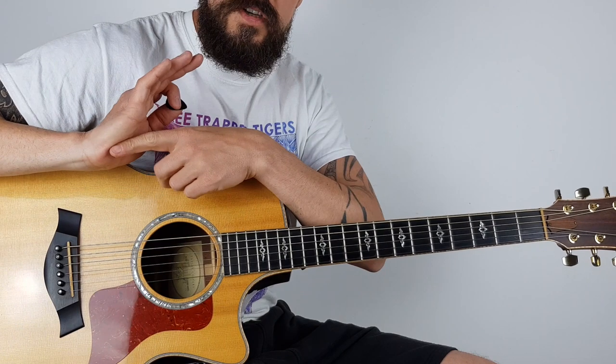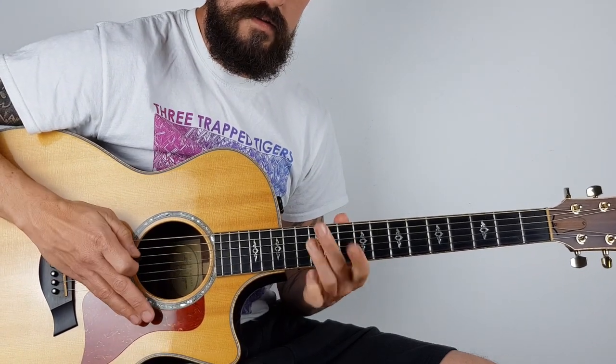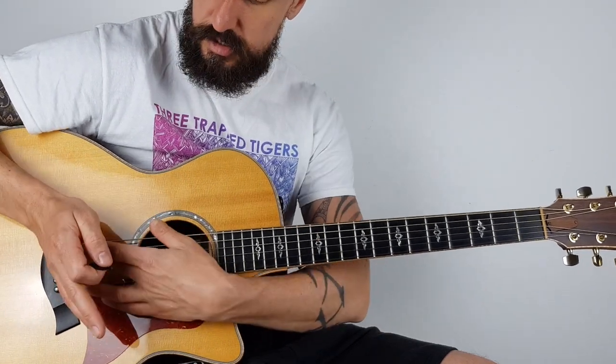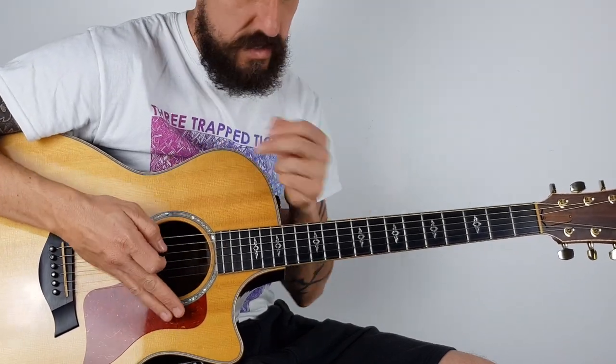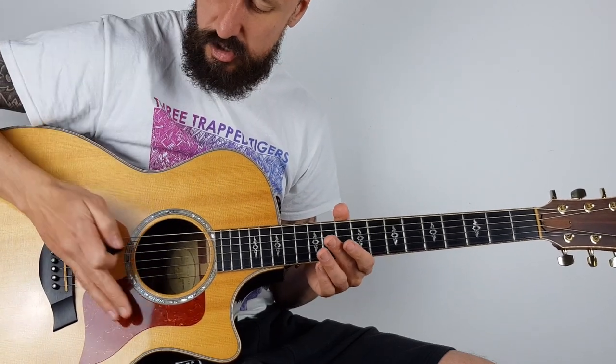You might notice palm muting this as well. If you're getting this, just to make it sound a little bit more like the record, it's just a little palm mute. My palm isn't touching the strings further up - otherwise you don't really get anything - so it's just touching on the bridge.